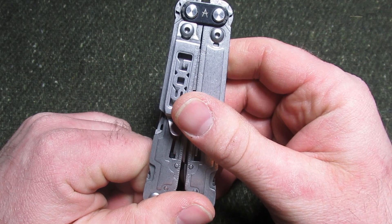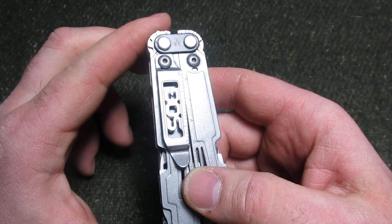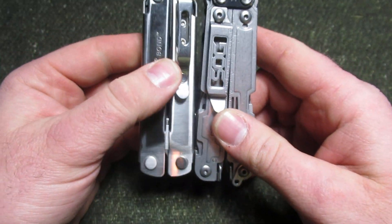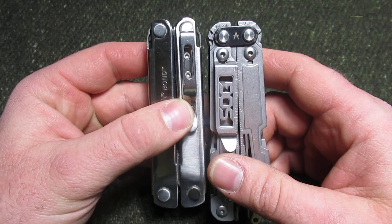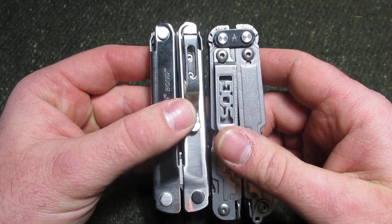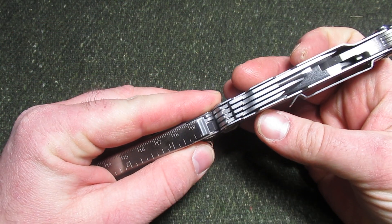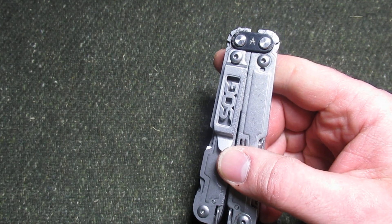One of the first things we'll notice about this tool is that it has a really nice pocket clip, and that has become increasingly important to me, especially if you notice the size is fairly similar to that of the Leatherman Bond. We'll see that the length is about the same — around 4.1 inches long — and the width is really close as well to the Leatherman Bond.